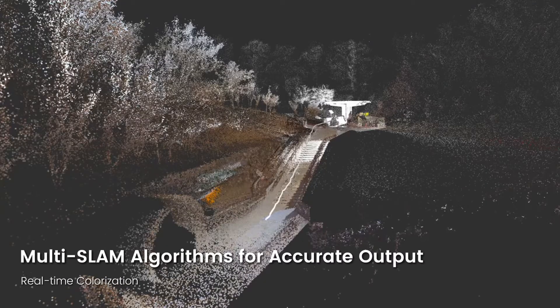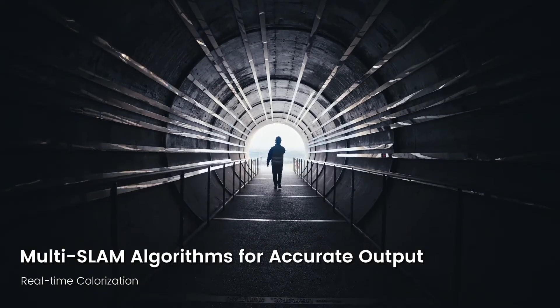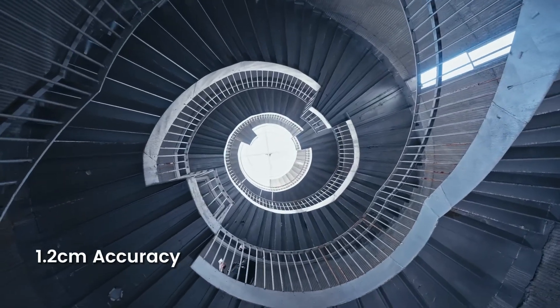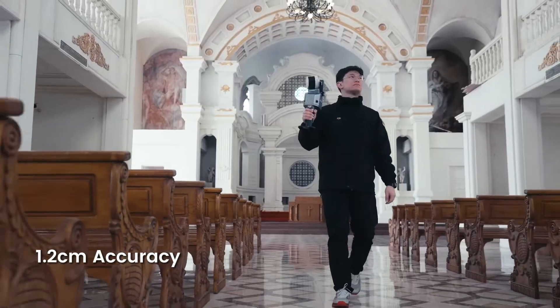It can colorize point clouds in real time so you don't miss anything during your scan. The S2 delivers 1.2 centimeter accuracy and up to sub-1 centimeter point cloud thickness, capturing the smallest details with super clarity.